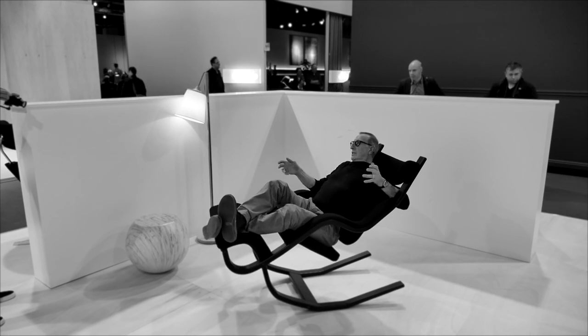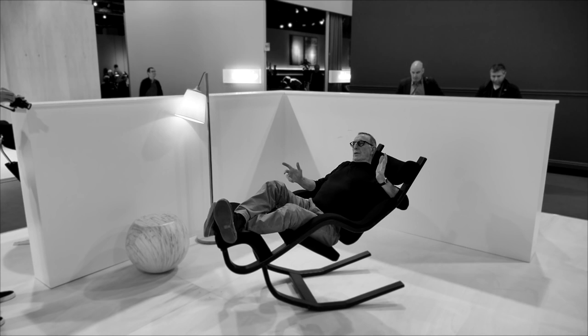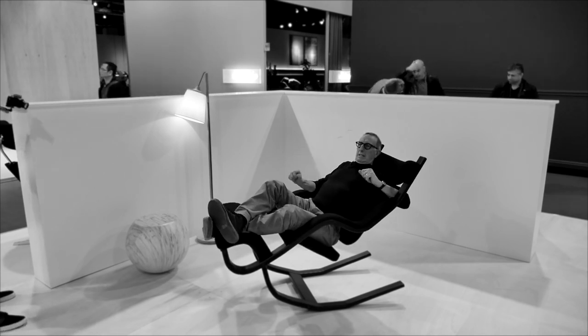You can watch television, you can read. This is a very sort of active-passive, relaxed situation.